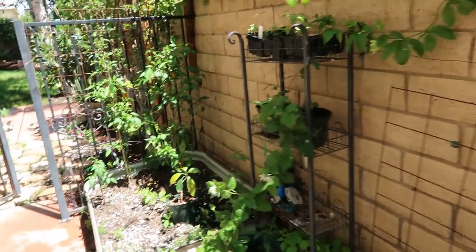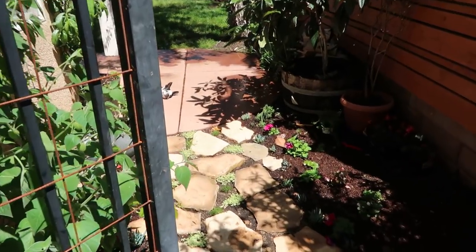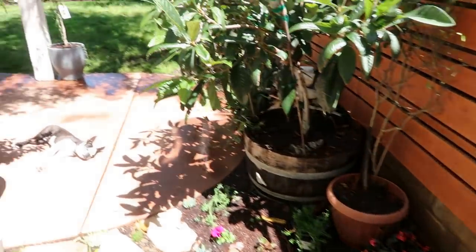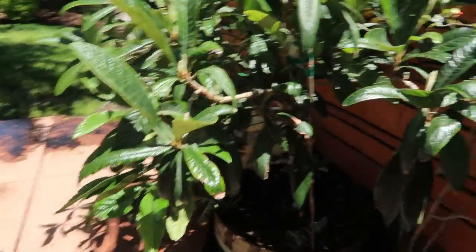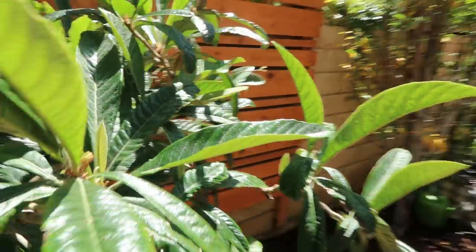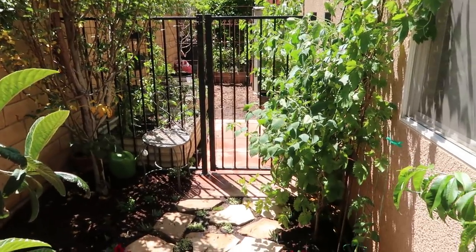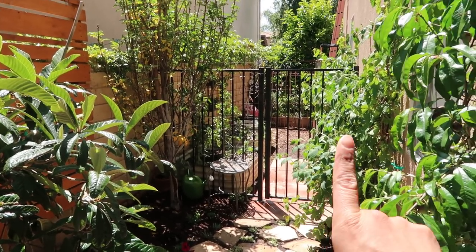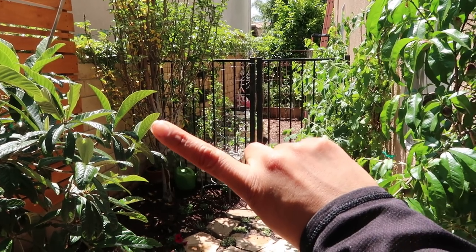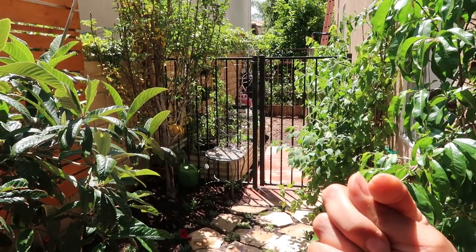My passion fruit is creating a privacy wall but it's also going to give me amazing fruit to make fruit punch and share with my neighbors and family. I'm so thrilled to be able to do this. I hope you guys enjoyed this video and made it all the way to the end. Please leave a comment telling me what your favorite idea was and what you think you can do in your own garden. Click here for more videos or click here to subscribe. Have a great day — bye!